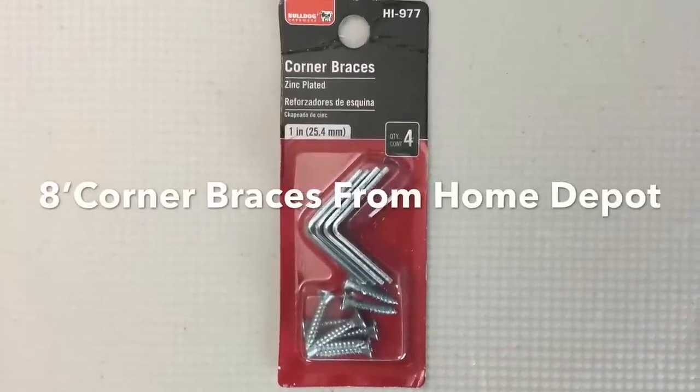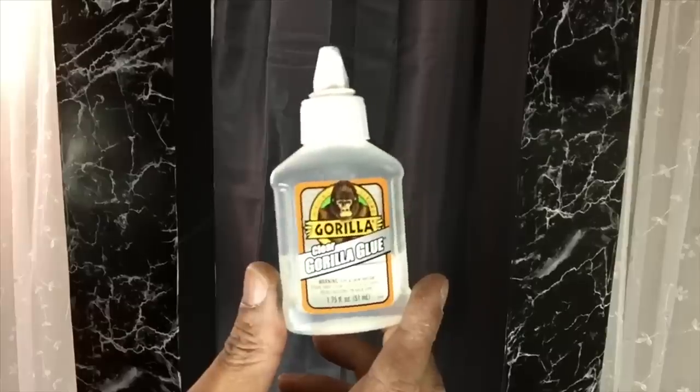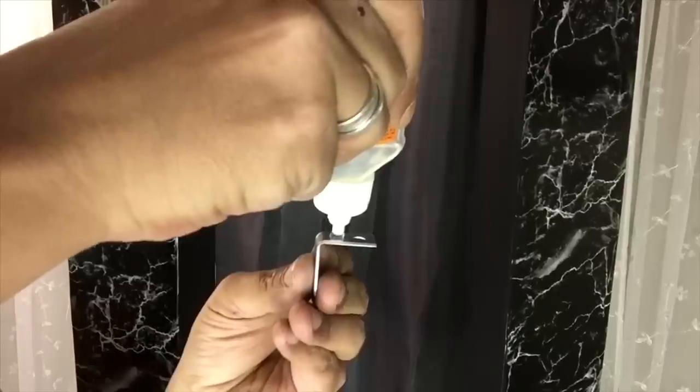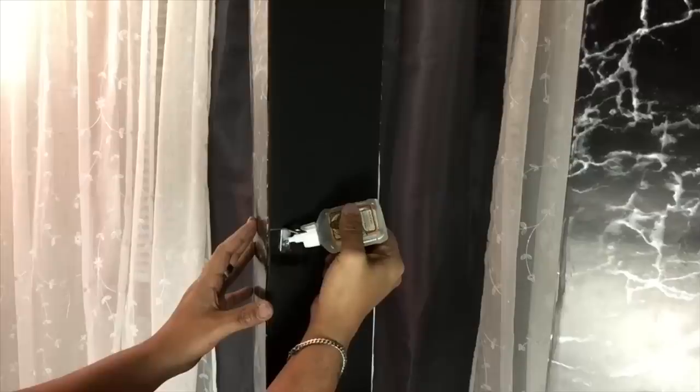Next I'll be applying eight corner brackets that I already had on hand. I'll apply them where I placed my markings using my strongest adhesive and hot glue, and I also used screws to give it a better hold.